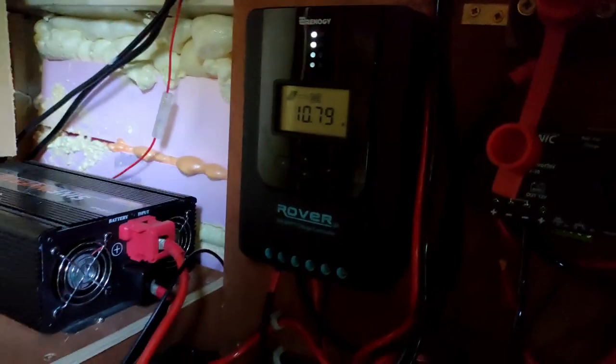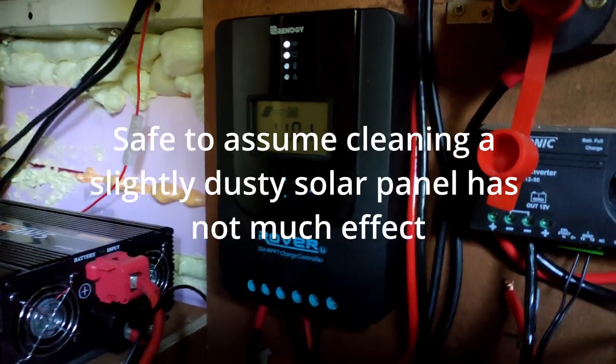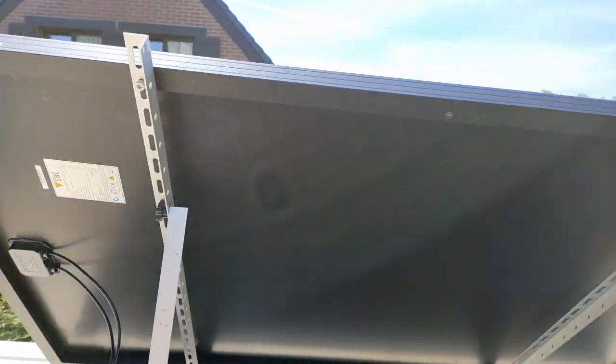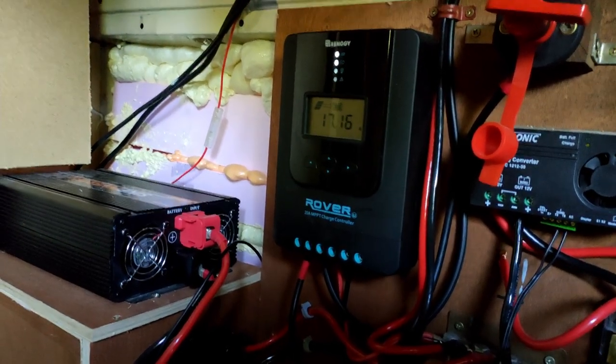I did clean the solar panel and the result is almost the same — we're going to 11 amps. Then I tilted the solar panel 45 degrees and you can see the difference: 17 whopping amps.